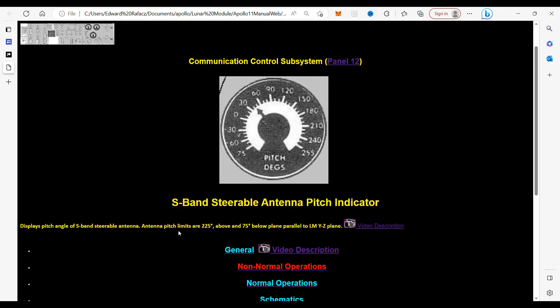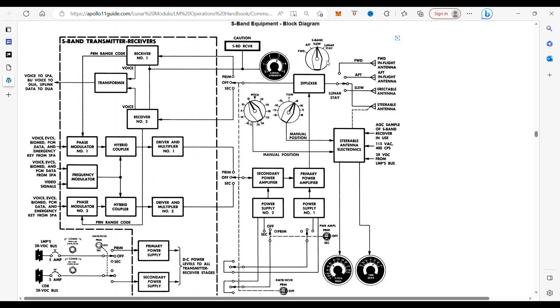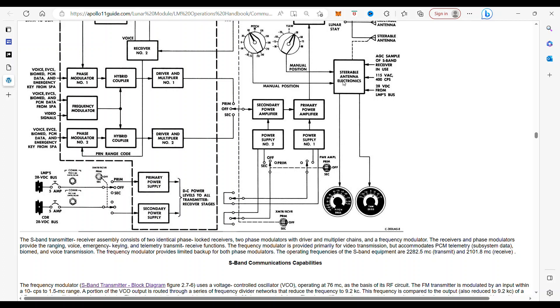The pitch can go from 225 degrees above and 75 degrees below the plane parallel to the lunar module YZ plane. In the schematics, we have the indicators coming from the steerable antenna electronics. As the antenna is steered, that will come up right here — it is done manually with this switch or automatically with the AGC sample of S-band receiver in use. And that's the signal that we saw coming in.